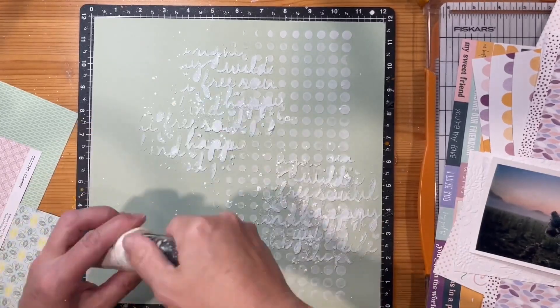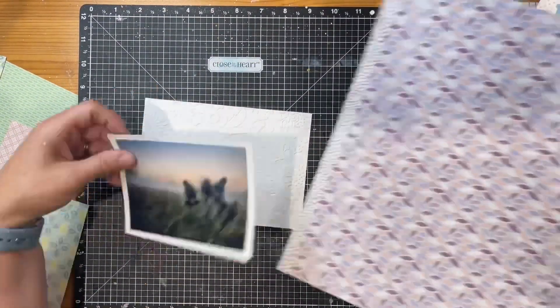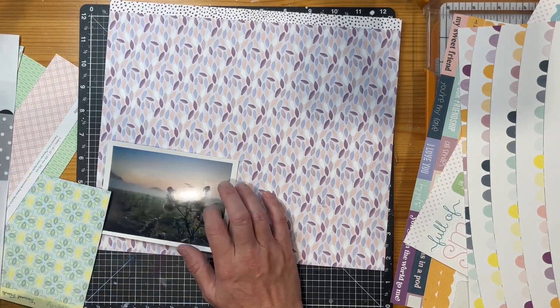I'm adding a few drops of Dina Wakeley acrylic gloss and just dropping that on to add to the texture background. So the background, while it is mixed media, is a very subtle one — just with the use of that sage and then the whites.